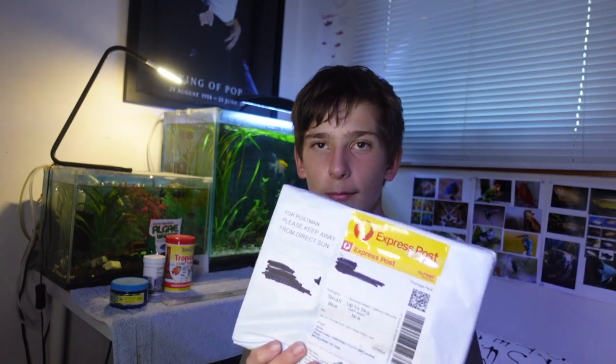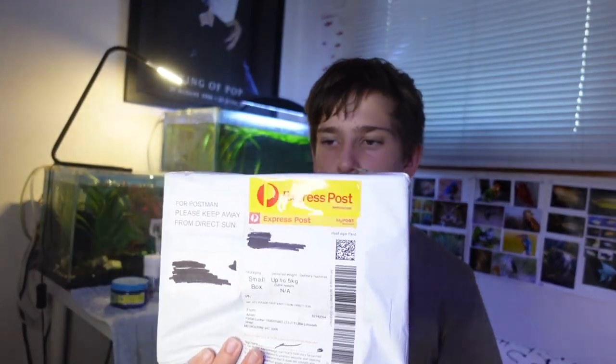Today we're going to be unboxing $90 worth of aquarium plants. G'day everyone, welcome back to another video. Today I just came home to this package that I've been waiting for — only a couple days, which is crazy to think it's already here. We've got a bunch of live plants that I'm super excited to get through today, and then we'll be going through the system I'm going to have for growing these plants without putting them in any of the aquariums. Let's just dive straight into the unboxing.